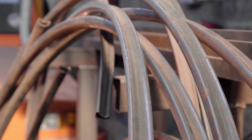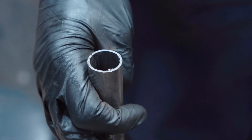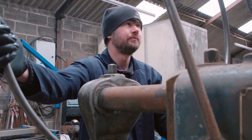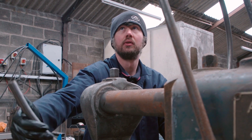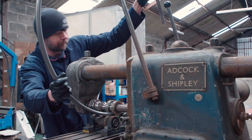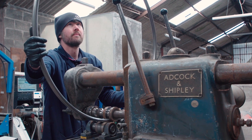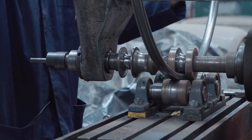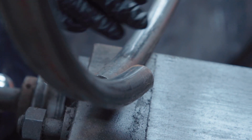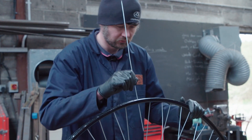To produce a wheel rim, you first get the raw material — a long length of steel tube — and send it through a series of rollers which produces the profile shape, then another series of rollers produces the big ring shape. The rim needs the join welding together, then we drill holes for all the spokes to go in.